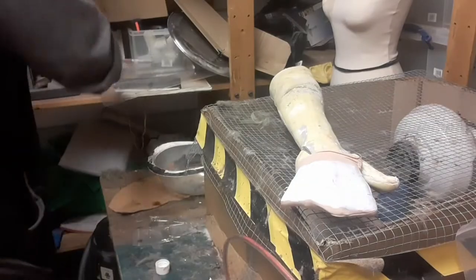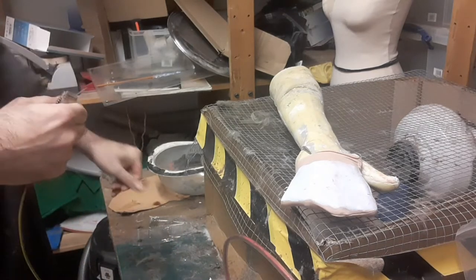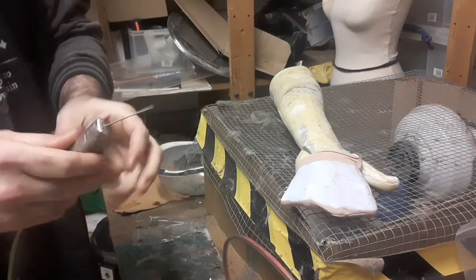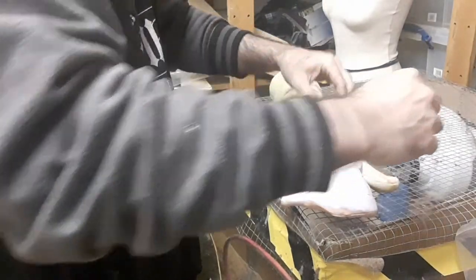And once we've got a good even layer over the whole thing, we get onto flocking. To start with the flocking, we take a T-pin, clean it up, and just put it into the earth of the flocker. Then we fix that into the fabric to provide the earth for the electrostatic.